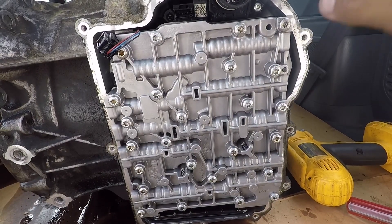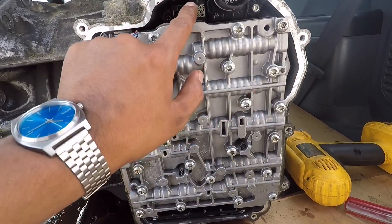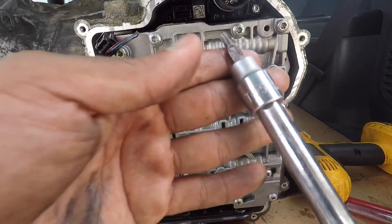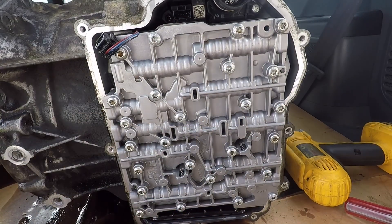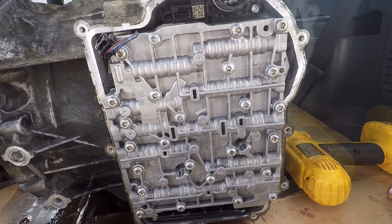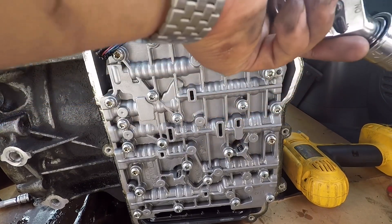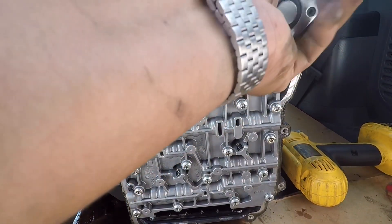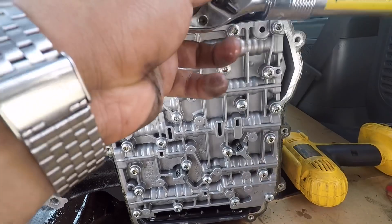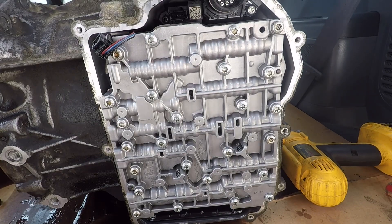Now for this step we're going to take the unit. So for this one right here, these will be a different set — this one, two, and three. There's one in here, and you'll have to use a T25. That's what we're going to use here. So we'll get a ratchet, and we're just going to take a few of them off right here, starting with this one. Alright, that one's broken loose, that one's broken loose, and now we're going to have to get an extension.